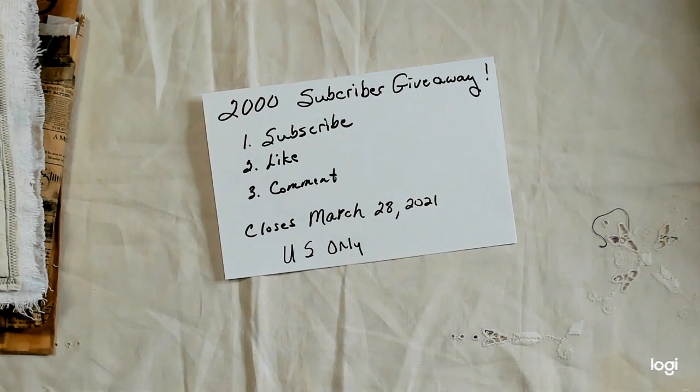I just want to thank everyone who has subscribed to my channel. I appreciate you so much — I appreciate you taking the time to come by and check out my videos and to spend a little time with me. I just want you to know how much I appreciate you. I want to do a giveaway in celebration of my 2,000 subscribers. It's been a long time getting here.